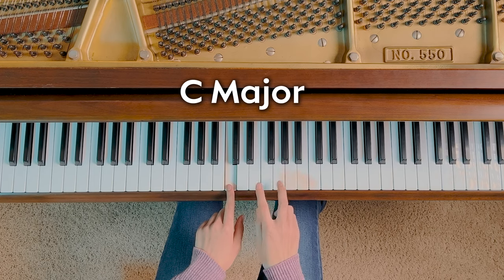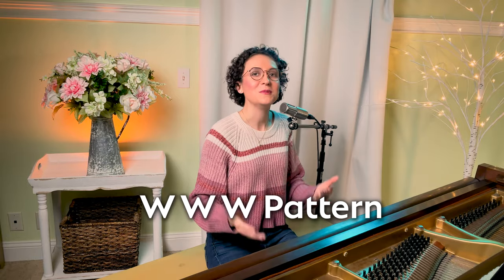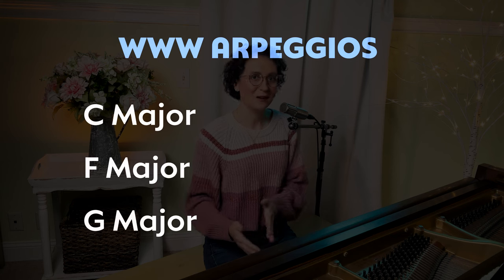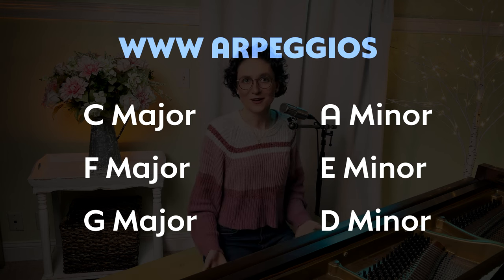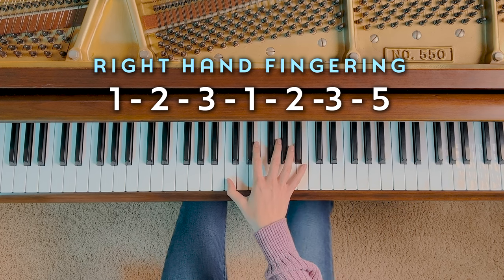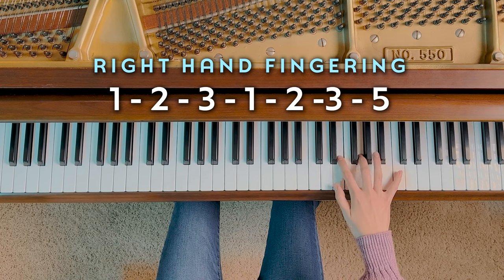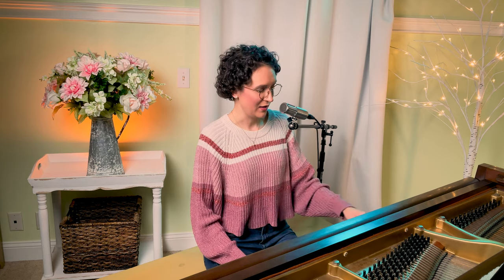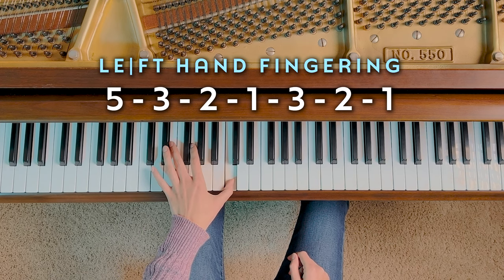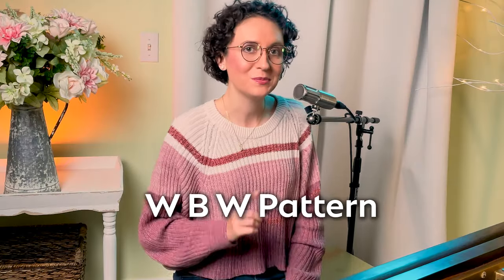For example, the C major triad is made from three white notes: C, E, and G. This pattern is white-white-white. There are quite a few keys that use this white-white-white pattern, both in major and minor. All keys using this pattern have the same fingering: 1-2-3, 1-2-3-5 in the right hand, and 5-3-2-1, 3-2-1 in the left hand. Another common arpeggio shape is white-black-white, which shares the same fingering as the white-white-white pattern. For example, the D major triad is white-black-white.